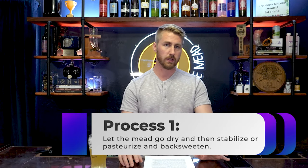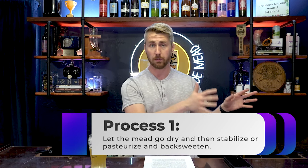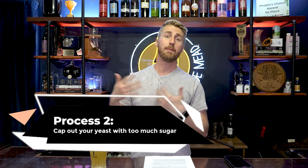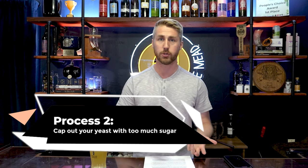Back sweetening is a pretty simple process, but it needs to be done properly — because it's very possible to hurt yourself or someone else if done completely wrong. There are really two ways to do this: the process of making a mead, letting it go completely dry, halting any future fermentation, and then back sweetening — or the other side: cap out your yeast by putting so much sugar in the brew at the start that they can't eat it all.